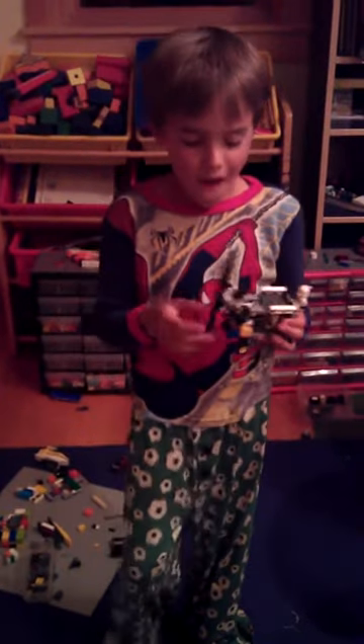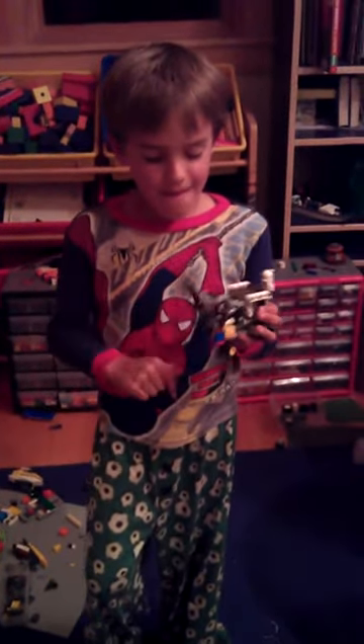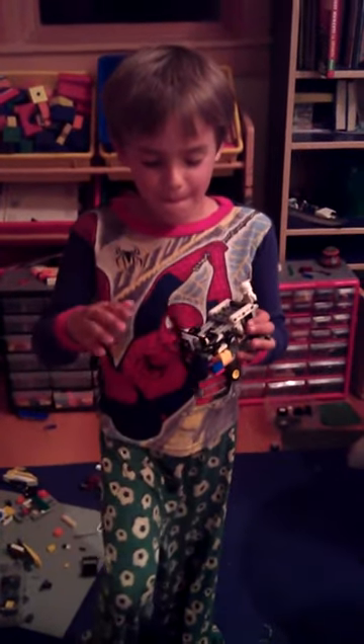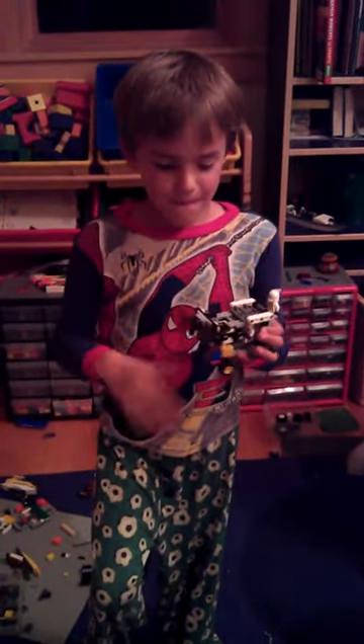Ladies and gentlemen, introducing Carson Frame, Lego architect and aeronautical engineer. Carson, would you like to describe your new Lego creation to us?